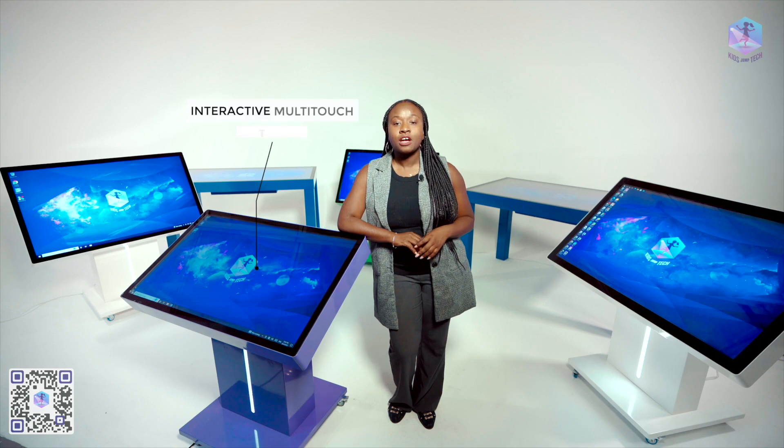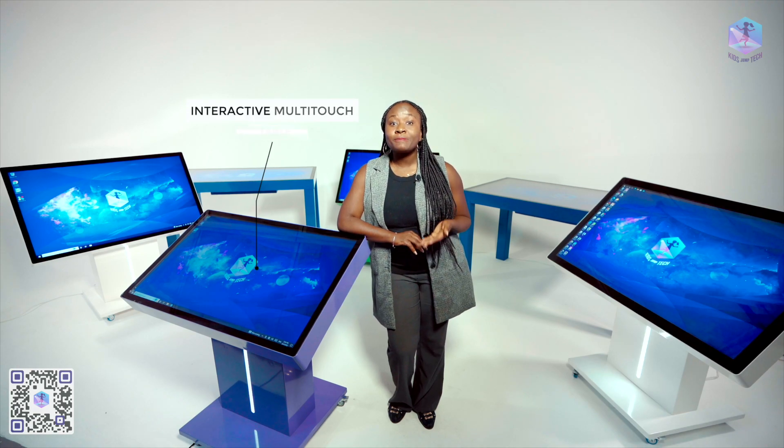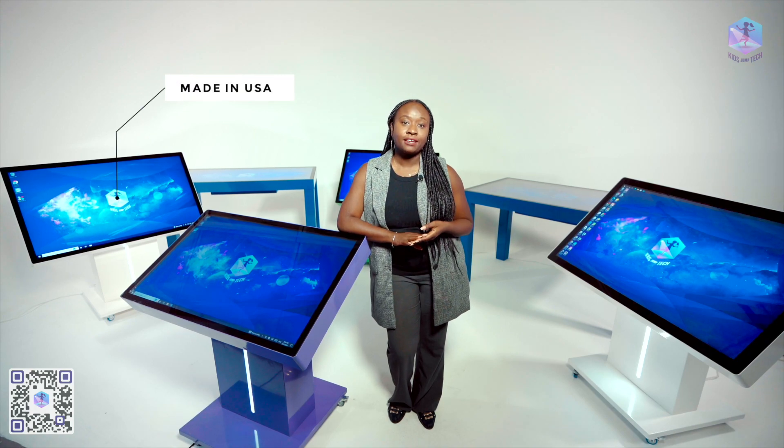Hello everyone, I'm Santia with Kids Jump Tech, and today I'm here to talk to you about our interactive multi-touch tables, which we make right here in South Florida. I want to show you how the tables are made and explain some of the features you should be paying attention to when choosing a table for your business.